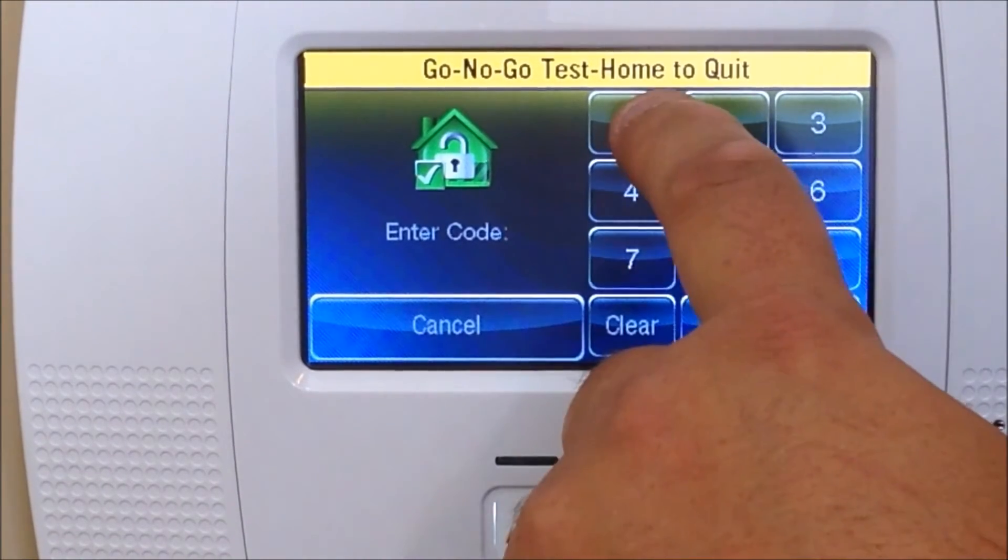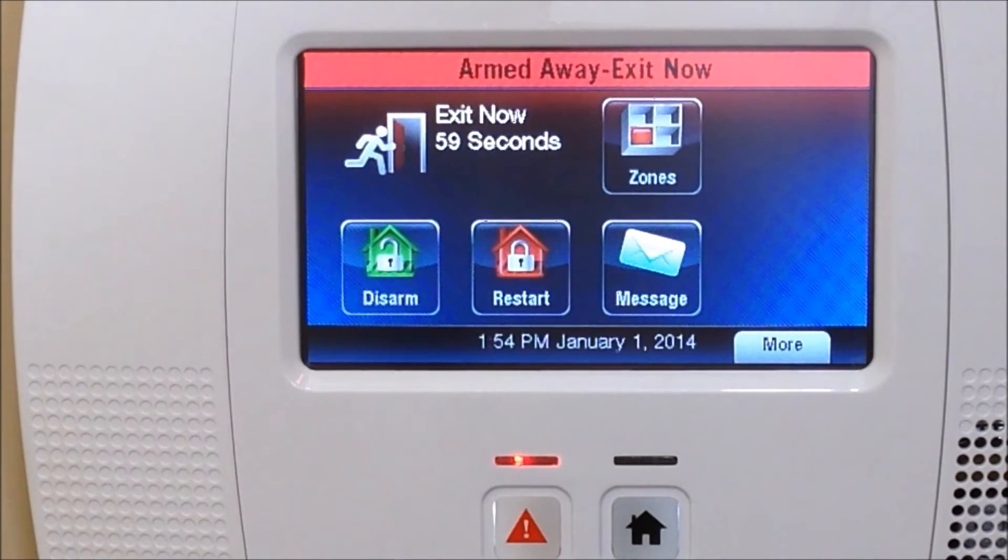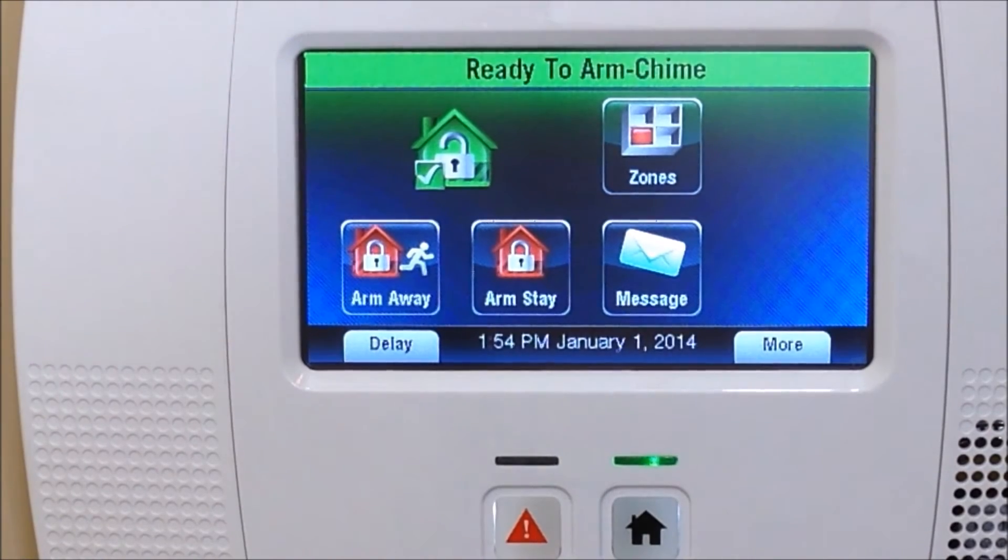Hit the Home button, enter your installer code again, and it'll take you back to that screen. Now you can go ahead and test it — and it works. Go ahead, hit the disarm button, and it's working.